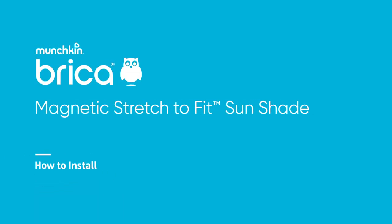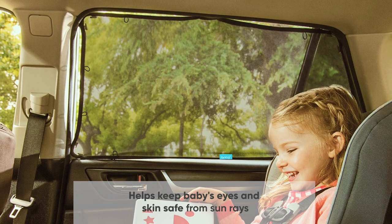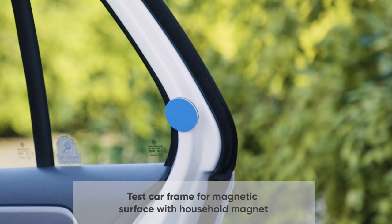The Bricka Magnetic Stretch to Fit Sunshade helps keep baby's eyes and skin safe from sun rays. Use a household magnet to test for a magnetic surface along your door frame.